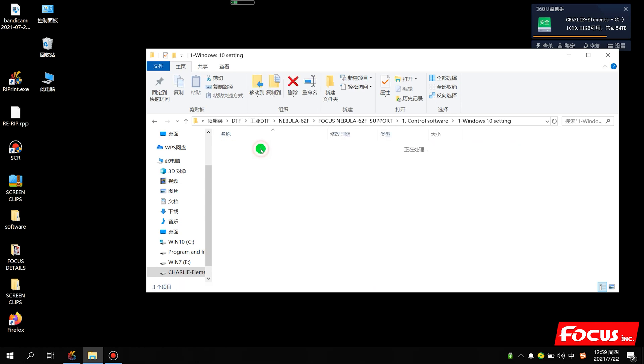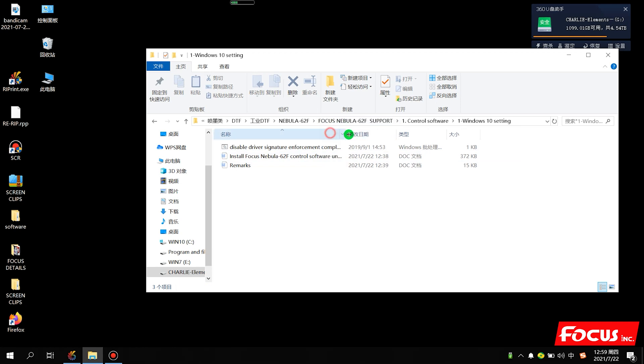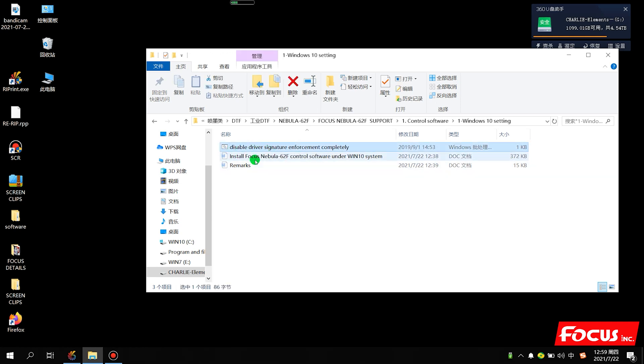On Windows 10, we click here. We have two methods to do the signature setting. First, we just click it directly to run it, but before you click this file you need to save your job on your computer, because if you click it, the computer will start to reboot automatically.